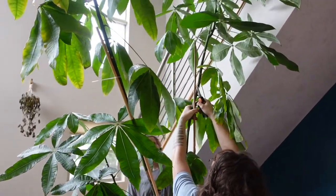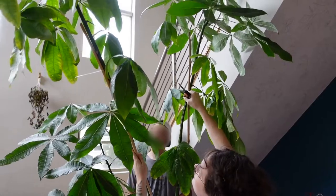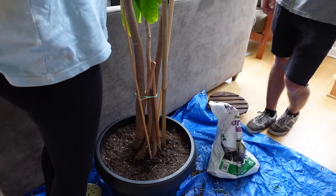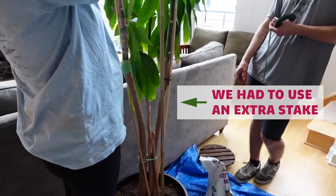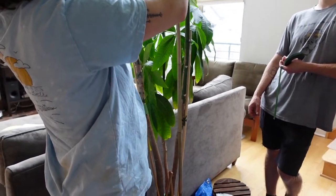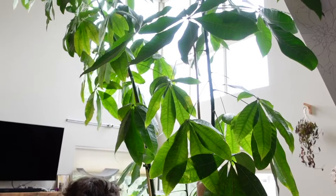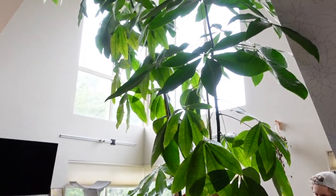There are three main stems on this tree, and here we are tying the largest two together with plant tape — if we don't do this the stems are going to droop quite a bit. Initially we thought we wouldn't need extra stakes, but once the tree was fully potted I stepped back and the highest stems looked droopy and a little lopsided. The plant friends had brought an extra seven-foot tall stake just in case, and they ended up using it for extra support so the stems don't lean as much.